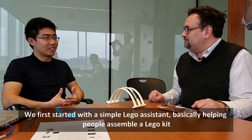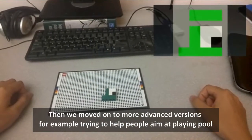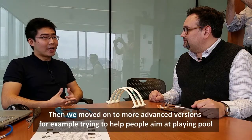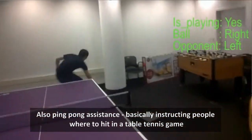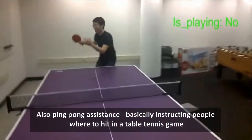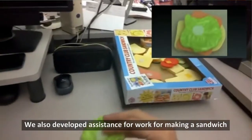We first started with simple Lego assistance, basically helping people to assemble a Lego kit. And then we moved on to more advanced versions — for example, trying to help people aim at playing pool, and also ping-pong assistance, basically instructing people how to hit and where to hit in a table tennis game. We also developed assistance for making a sandwich.